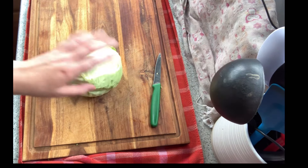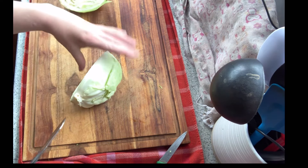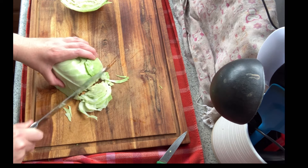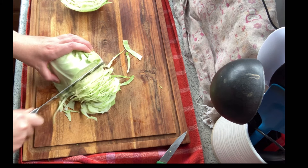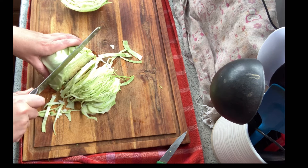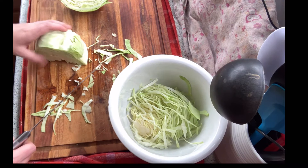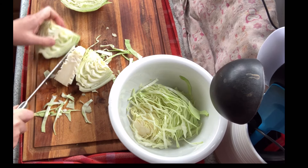For my coleslaw I'm going to use about three quarters of this head of cabbage. I'm just going to slice it up fine with my kitchen knife — I'm using a serrated blade to make it a little easier. If you had a food processor you could use that, but I find this is just as quick, especially since this is really fresh cabbage. I just picked this probably half an hour ago, so it isn't dense like grocery store cabbages.